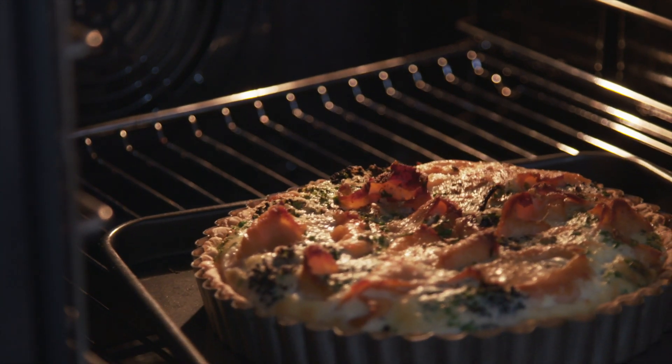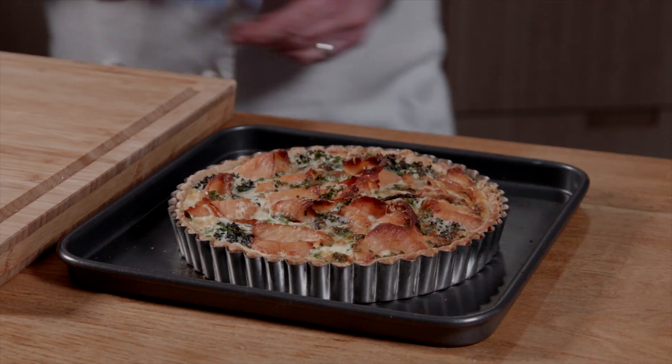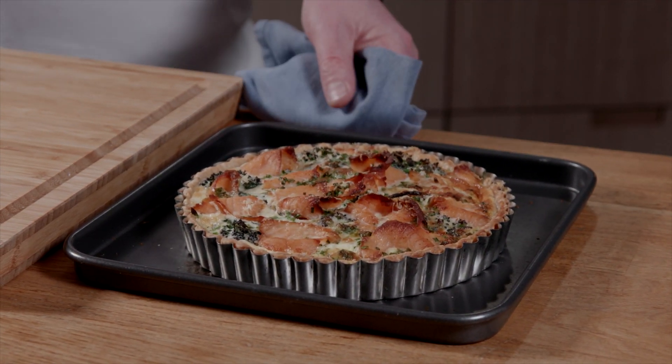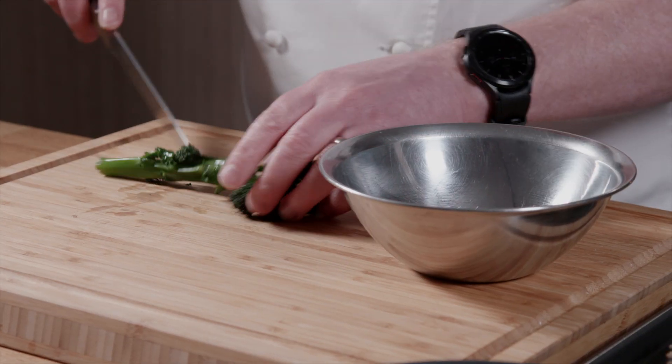There we go — there's the quiche ready. The reason I know it's ready is because there's no wobble. What we want to do is just let that cool down to about room temperature before we try to decant it, and whilst that's happening I'm going to make a little salad from the broccoli.